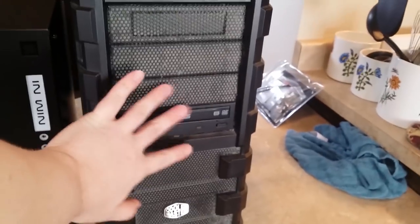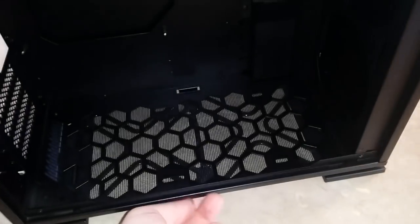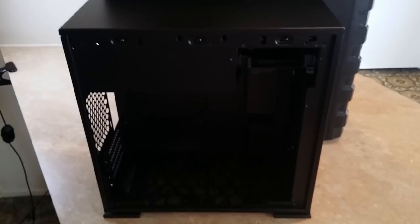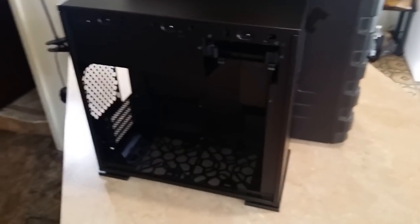Part of the dust problem should be partially addressed just by the fact that the new case has a lot less meshing on it. The whole front of the old case is all mesh, which is great for airflow but bad for dust — it pulls dust in from all over. The new case should pull in a lot less dust. And if it pulls in dust from the bottom, I've got that nice dust filter I could easily take out. Plus hopefully me caring more about maintaining this build — this is the build I care about the most, and I want it to look good and be good.